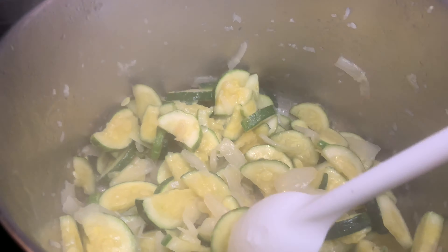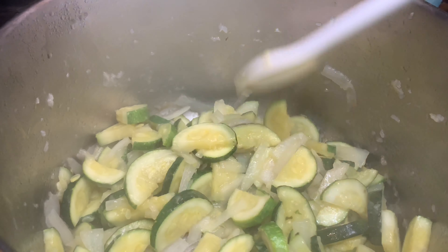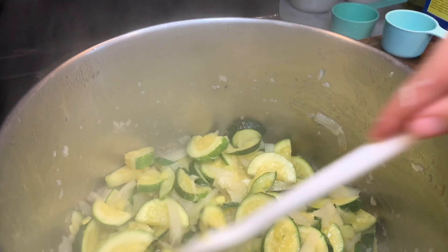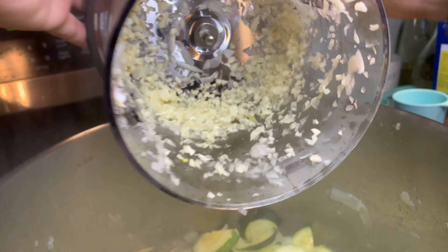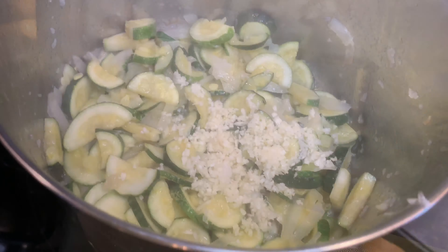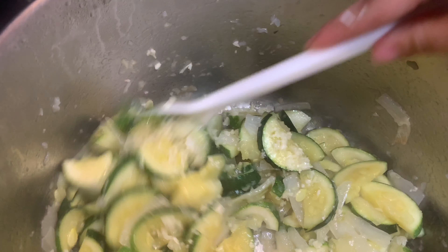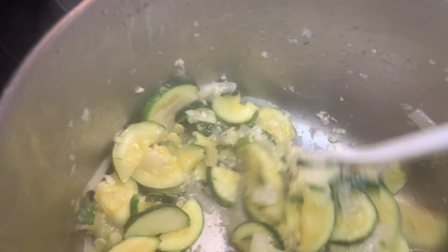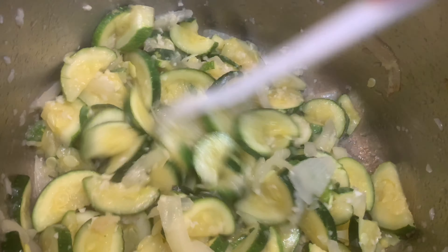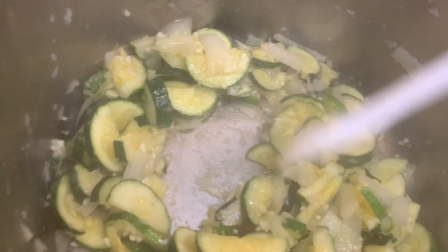When the zucchini looks like it's getting pretty soft, now you're going to add the garlic. Add the minced garlic — this was about six cloves. Stir it up. It's all so tender. Smells so good.